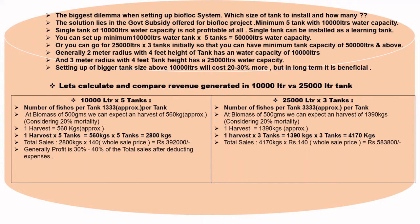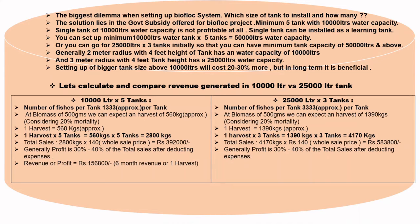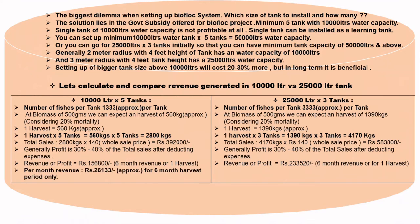Generally, the profit is 30 to 40% of total sales after deducting expenses. So the profit from 10,000-liter × 5 tanks will be approximately ₹1,56,800 for a 6-month harvest period. Similarly, the profit from 25,000-liter × 3 tanks will be approximately ₹2,33,520 for a 6-month harvest period. On a per-month basis, you will earn approximately ₹26,133 for the 10,000-liter setup, and approximately ₹38,920 for the 25,000-liter setup over the 6-month harvest period.